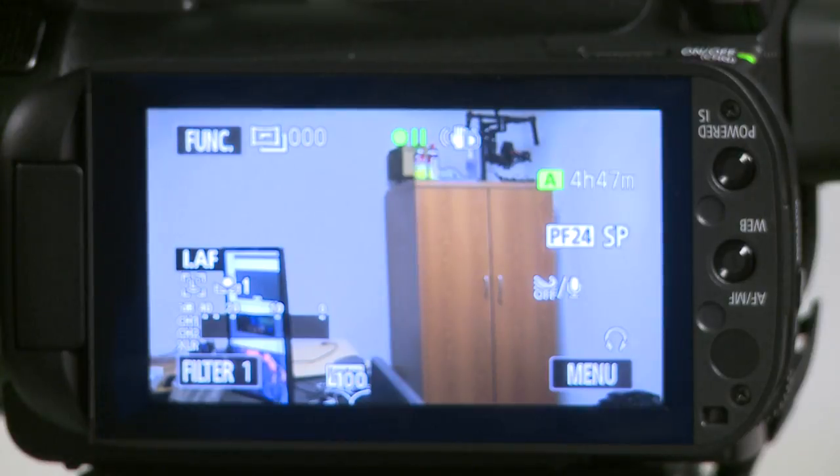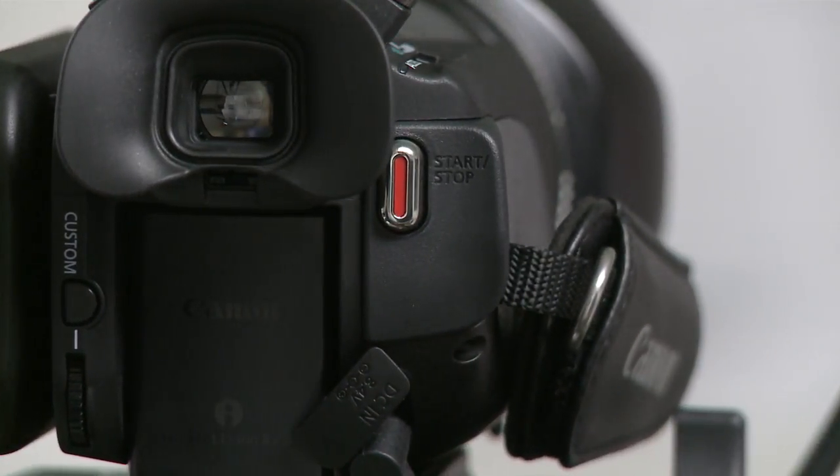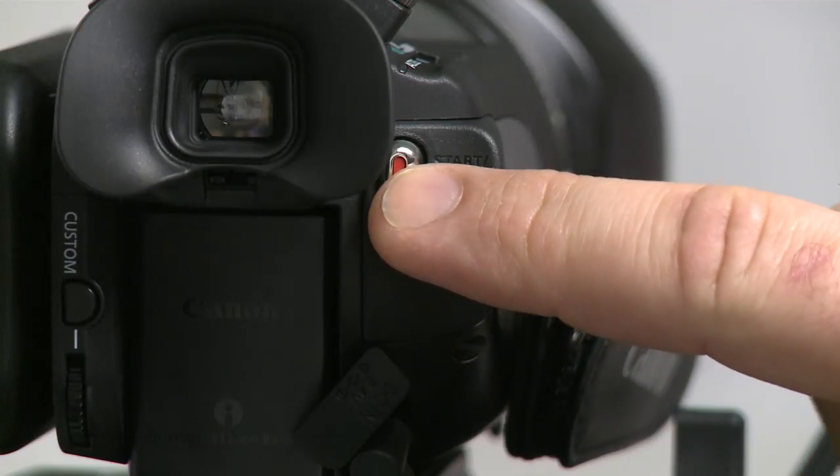At this point, if you've gone through all the other tutorials, your Canon XA10 is ready to record. So what you should do is look on the back side of the camera next to the viewfinder and press the record button.